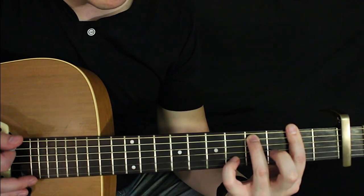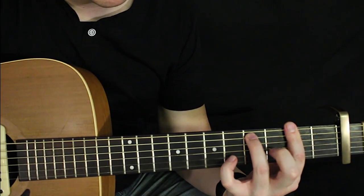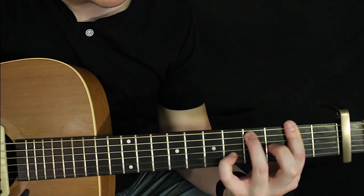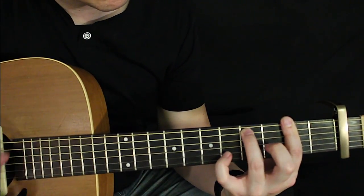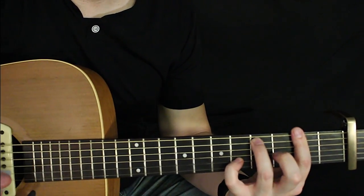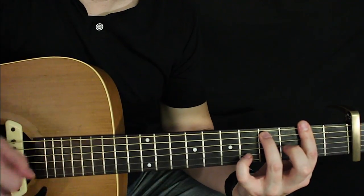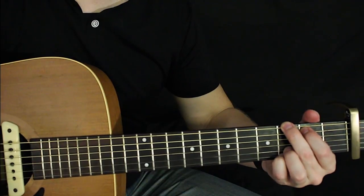Now there's a little embellishment I'm doing with my pinky. You don't have to do that if you don't want to, but if you want to try it, you just add your pinky right here on the sixth fret of the B string — actual sixth fret. The strum pattern is pretty simple. I'm just kind of doing a down down down down down down up, and then we're going to go to a G.